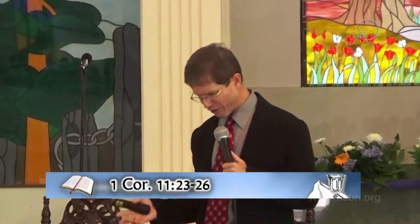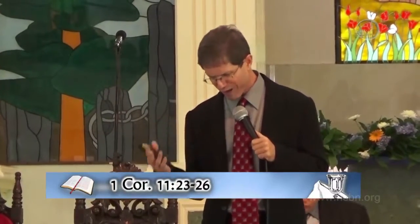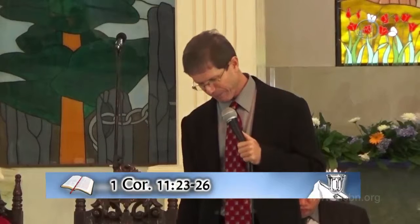The Bible says, verse 23: For I have received of the Lord that which also I delivered unto you, that the Lord Jesus, the same night in which he was betrayed, took bread, and when he had given thanks, he broke it and said, Take, eat. This is my body, which is broken for you. This do in remembrance of me. After the same manner also he took the cup when he had supped, saying, This cup is the New Testament in my blood. This do ye as often as you drink it in remembrance of me. For as often as you eat this bread and drink this cup, you do show the Lord's death till he comes.